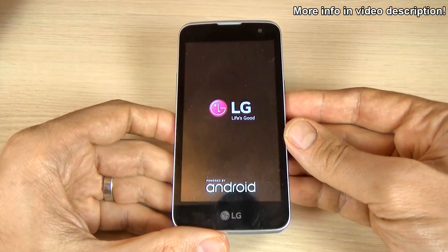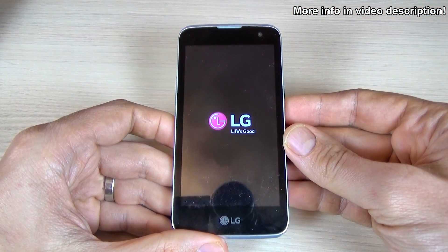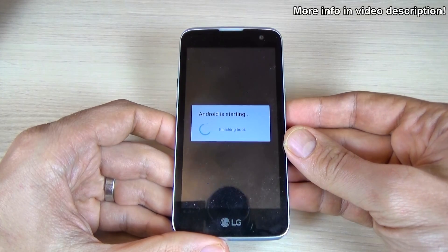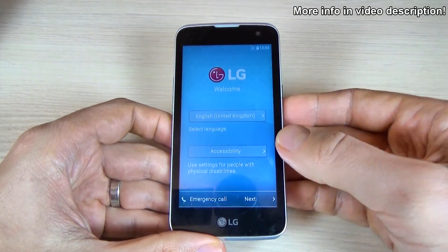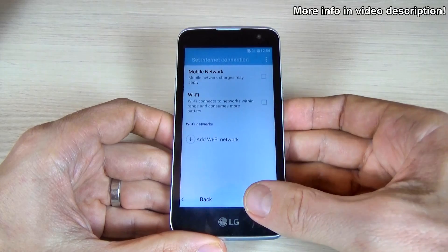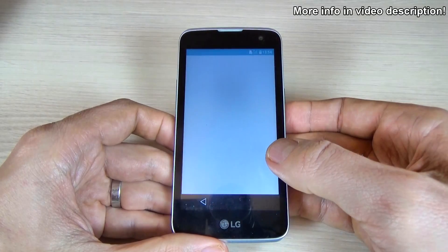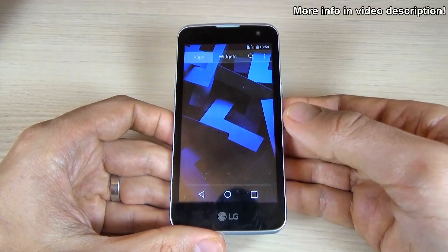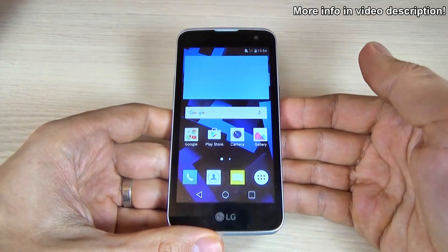Now wait until your phone restarts. Now I'm back with the LG K4 — all you must do is the initial setup and use your phone. Everything seems OK and you can use your phone.